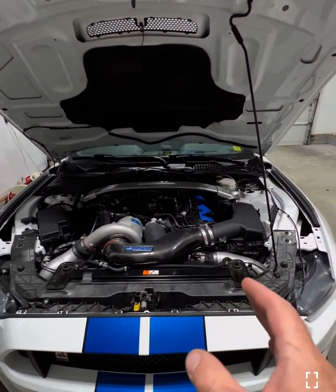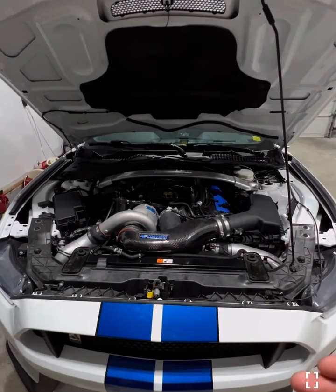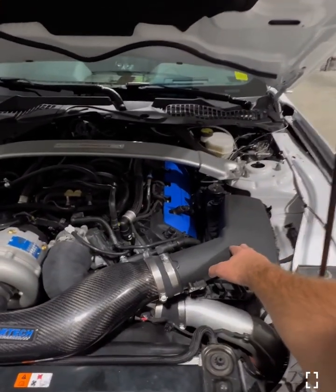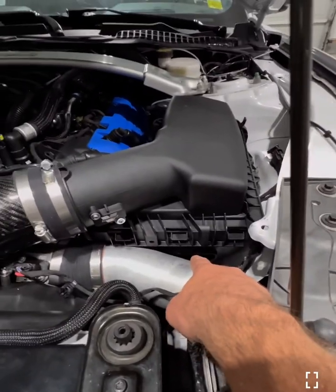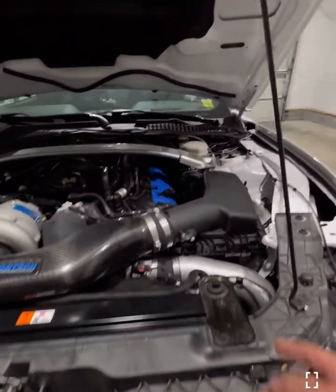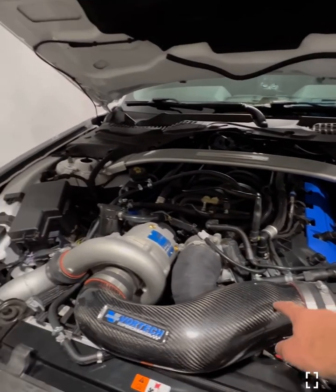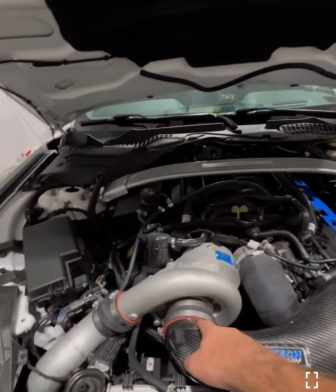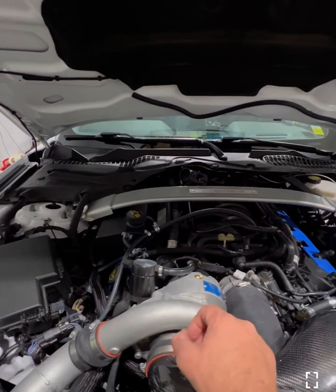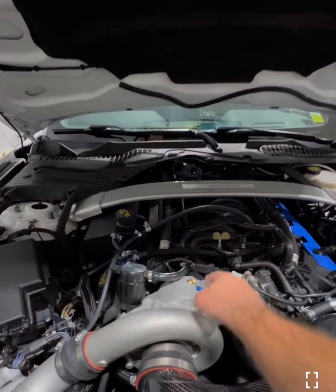I just wanted to give you guys an overall visual of how the air flows through and how it works. So essentially what happens here is you've got your air intake box here. Air is actually coming in right down there through the front. It's being sucked through an air filter — here we have a K&N filter — coming through this intake tube and being sucked in through the supercharger turbine. There's a little turbine fan-looking thing in there, and that's being sucked through the drive belt.